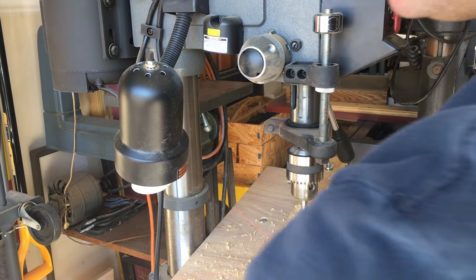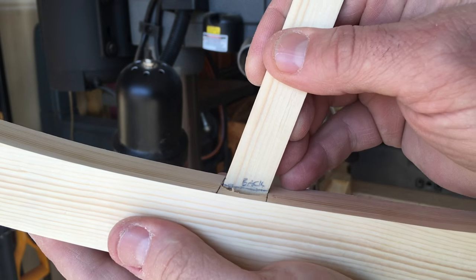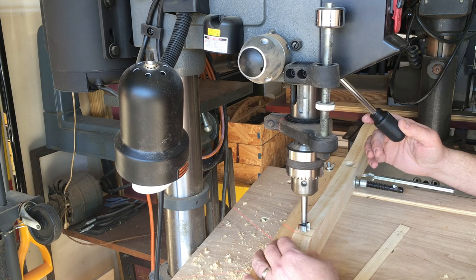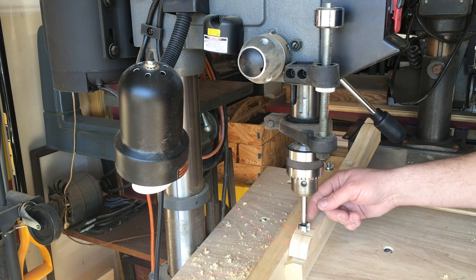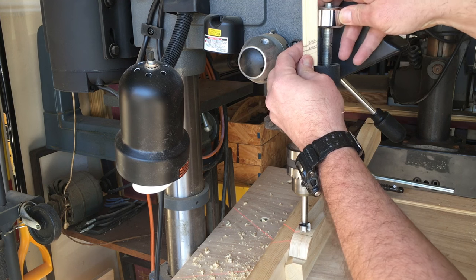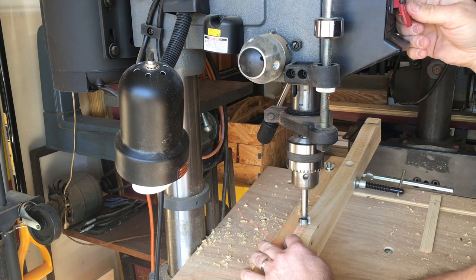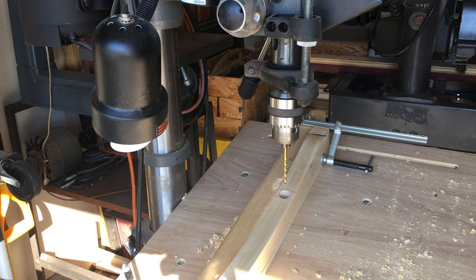We'll do the same thing with the other hole — putting it in and sliding it all the way to the back. Now we're setting up for the front: same as before, advance until the bit makes contact with the piece and lock it. The drill bit is making contact with the workpiece at the back end, so we'll use the back line to set the depth stop. Now I'm all set up to drill the through holes — let's go.